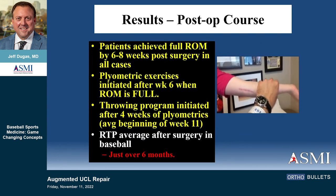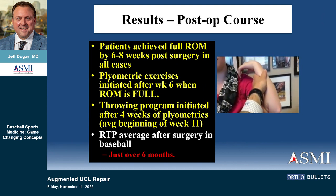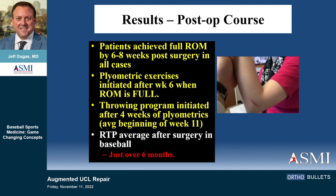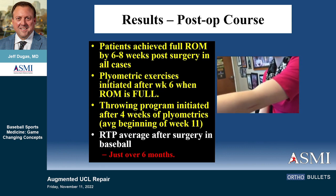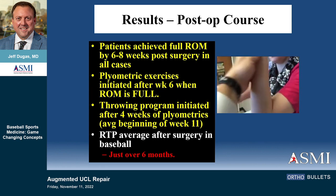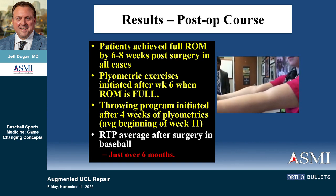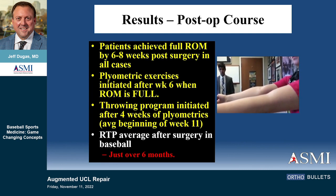The heterotopic bone case is an interesting one that Chris got involved with — this was actually patient number two, a gymnast. I did four of these in six months and then waited six months before doing another one to see what happened with the first four. She had a lateral-sided injury requiring repair — she had avulsed her whole lateral-sided structures — so I repaired those and did an internal brace on the medial side. She was back doing gymnastics at four months after what was effectively an elbow dislocation.